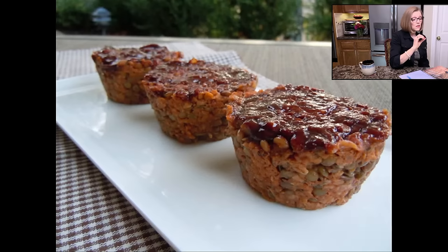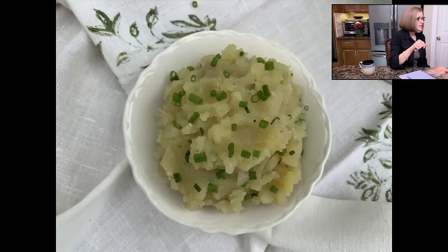Here's another idea — these are little lentil loaf muffins. They're fun because you don't have to cut them. I make them in a silicone muffin pan which makes them easy to pop out. The recipe makes about 11. They freeze really well — you can get them all mixed up and ready, then put them in the oven right before your guests arrive or before you're going to serve dinner.